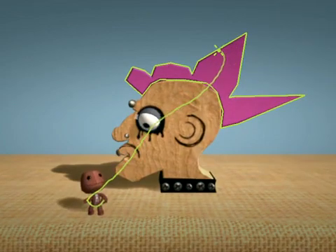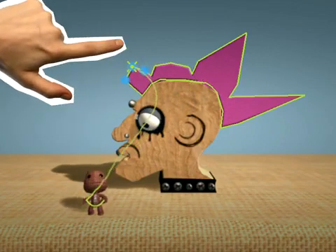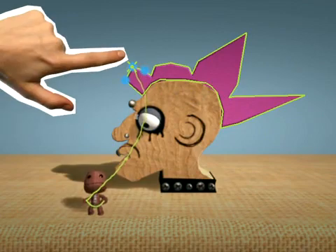Even better, using a lasso select, you can pick multiple corners with a single gesture, then watch them flock after your finger like starlings.